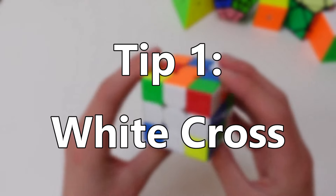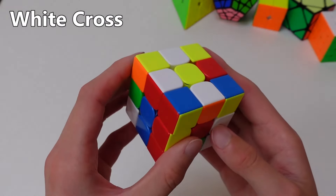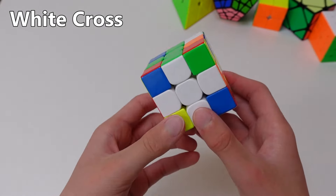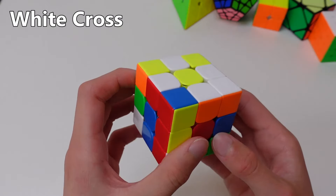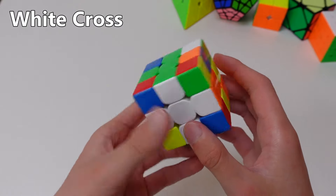Tip number one: the white cross. In my last video where I showed you how to solve a Rubik's cube, I showed you the method where first you do a daisy in step 1 and then step 2 is the white cross. However, you're actually able to skip solving the daisy altogether and just go straight into solving the white cross. This saves a good few seconds as you don't need to waste any time putting down the 4 white edges to the white center.